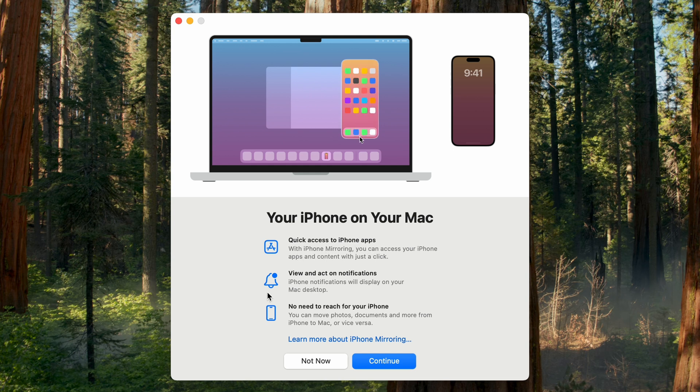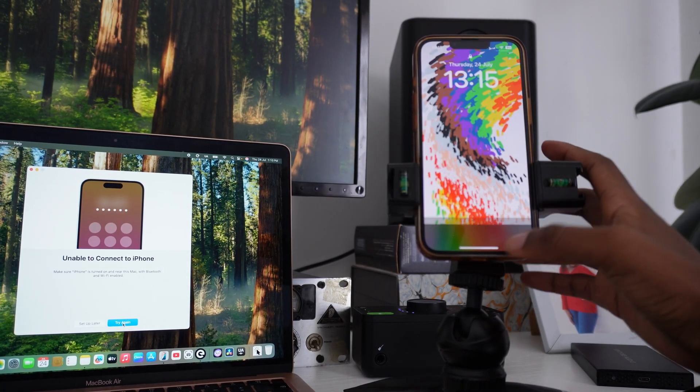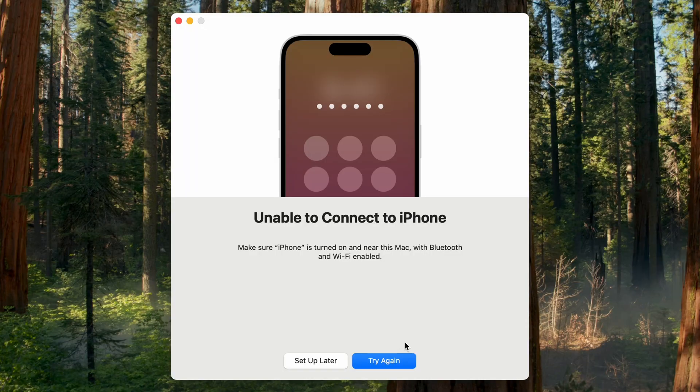This will give you quick access to iPhone apps, view and add to notifications — no need to reach for your phone. Whatever is happening on your phone, if you're on your MacBook, you will have all the information. Go ahead and click Continue. After you get this option, you want to go ahead and unlock your phone — I'm just going to do that using Face ID.